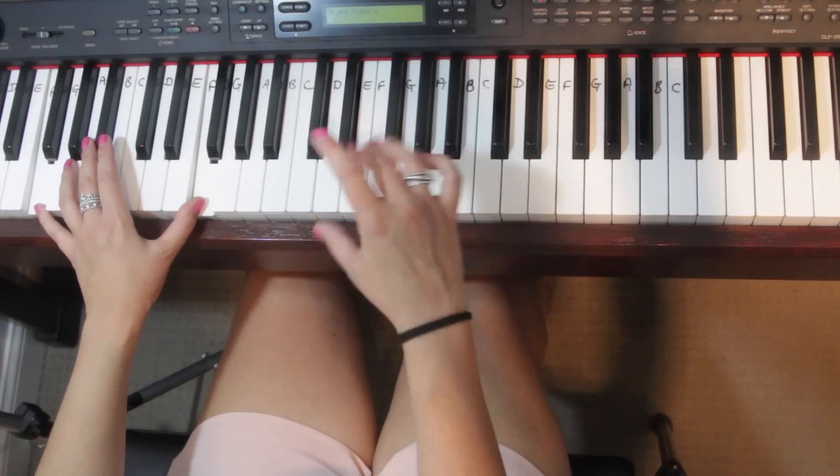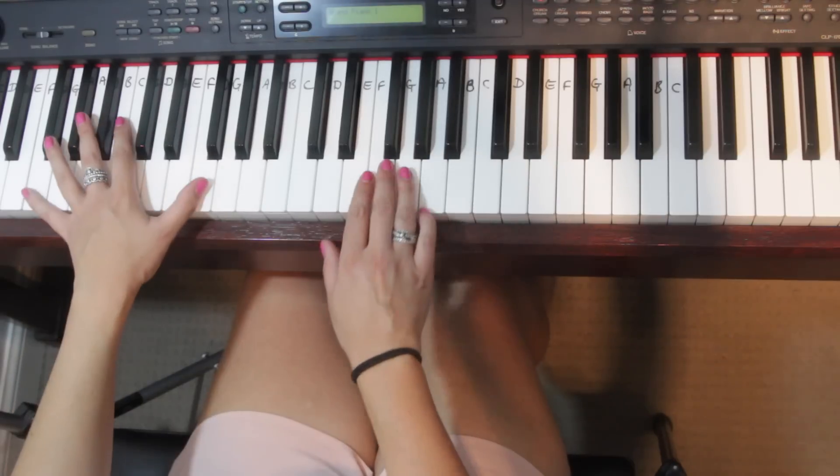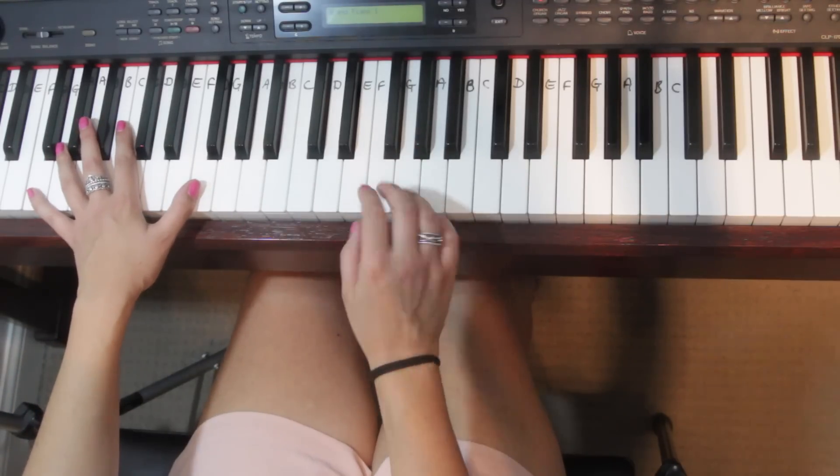The second accompaniment you can do using the same notes is a dotted rhythm with the left hand. This one can be a little bit harder to put together with the right hand, but just go with the flow and see what works for you.